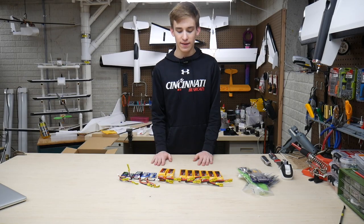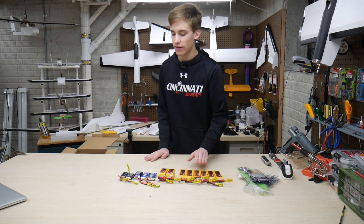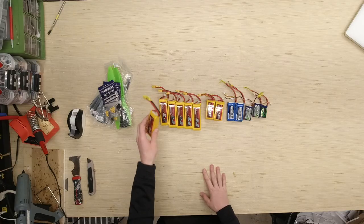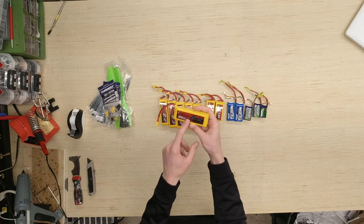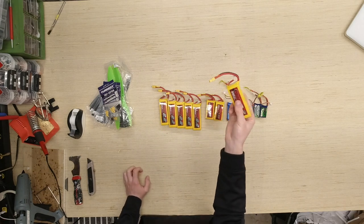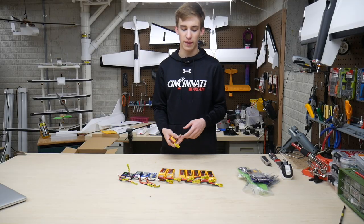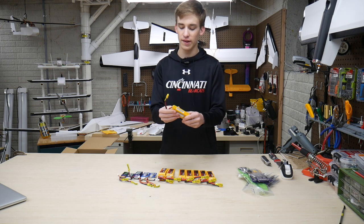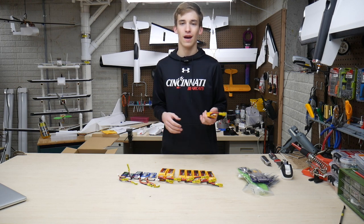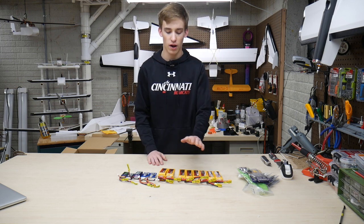Alright guys, we've got all our batteries out of the boxes — quite the selection, ranging from these 2200 milliamp hour packs all the way down to a 450 milliamp hour. Basically, I have six of these right here — they're six dollars on Hobby King. This is the Rhino 2200mAh 25C. I'm not sure what's up with the Rhino brand but I've heard good things. They're selling for really cheap compared to Turnigy or Zippy. I've been in a Flight Test forum thread about these with good experiences, so I got six of them.